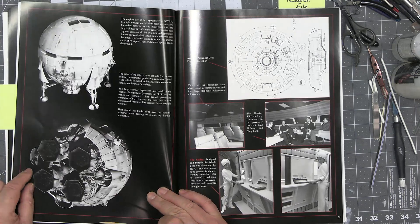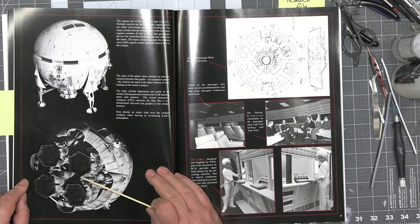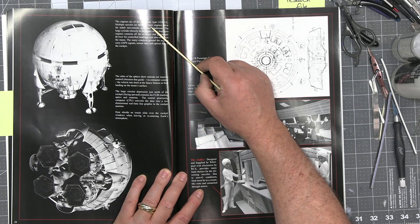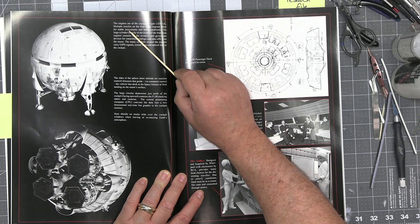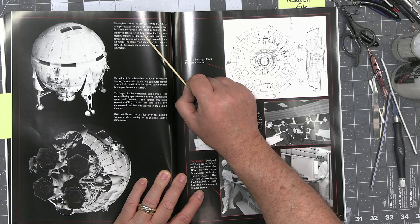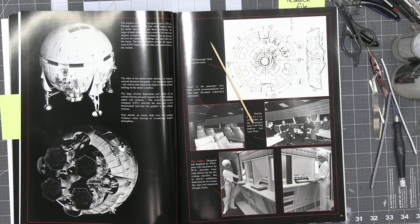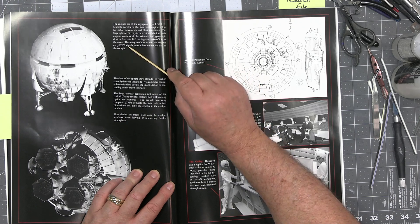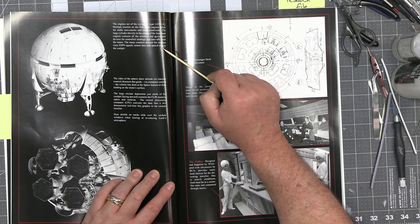It also shows the hydraulic landing legs in their retracted position, the four main cryogenic thrusters, and what it calls corrugated reinforced heat blasting shielding. On the next page it shows you the altitude thrusters, the front cockpit inclined 90 degrees to the passenger floor, and the passenger and crew entrance door. There is a docking arm port for use at a space station, in lieu of the access door. It also talks about what the engines are: cryogenic LOX/LH — liquid hydrogen — with multiple nozzles on the four main engines, which allowed for stable movement and blast conditions.